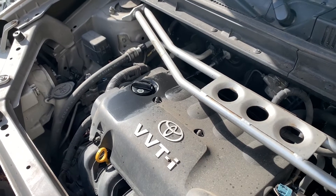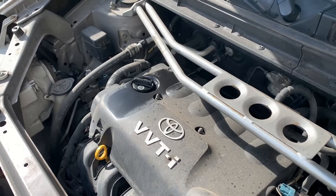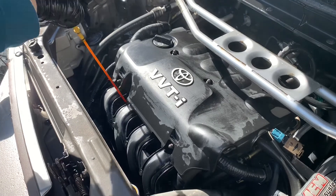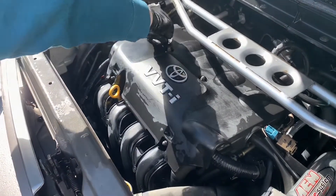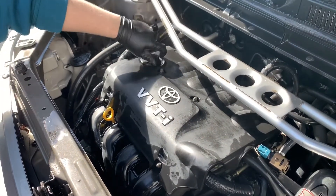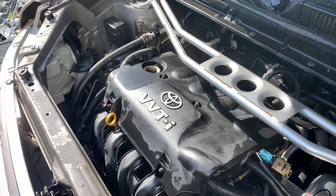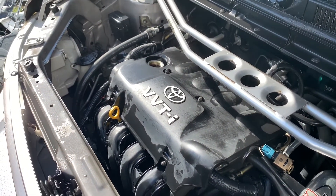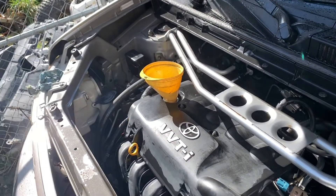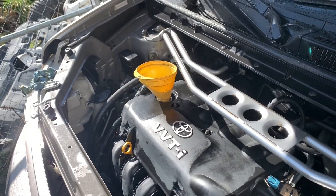Wait a couple minutes — five minutes. Let's wait five minutes and check the level. Put the dipstick back inside. Let's add half a quart — put the funnel in. Okay, let's add half a quart, maybe a little bit less.